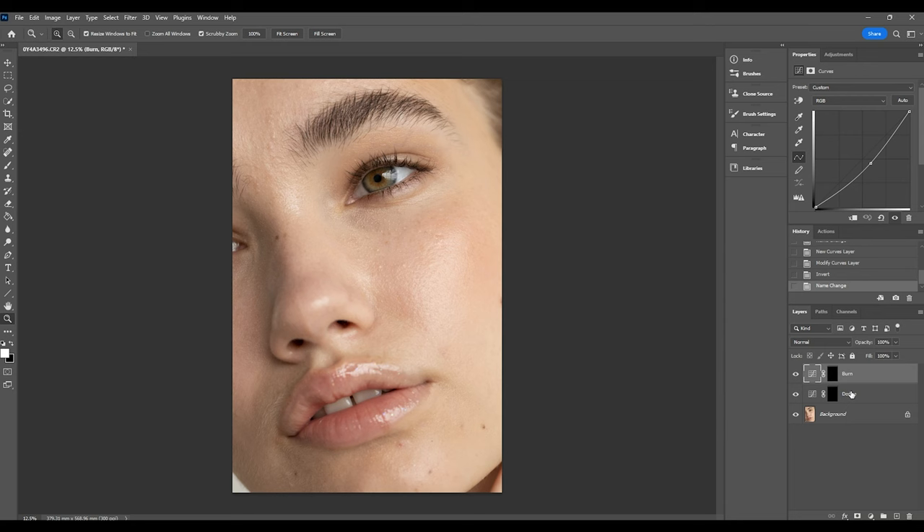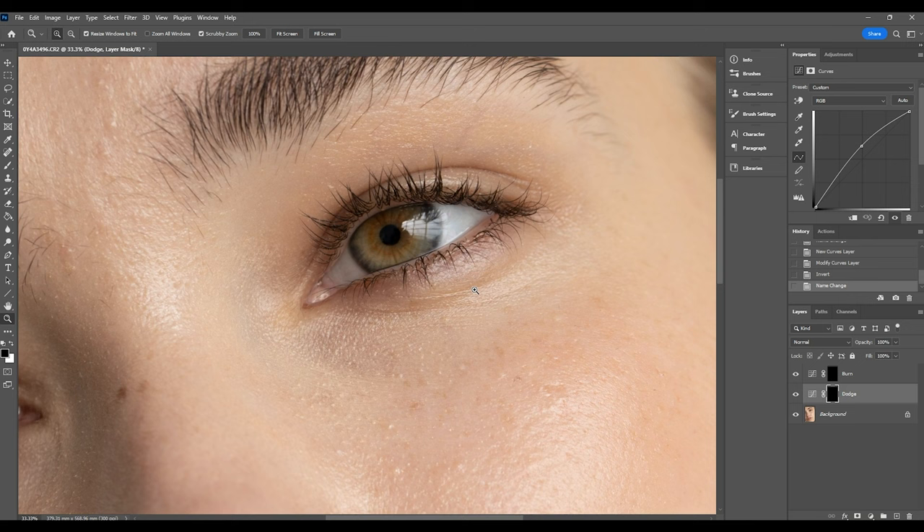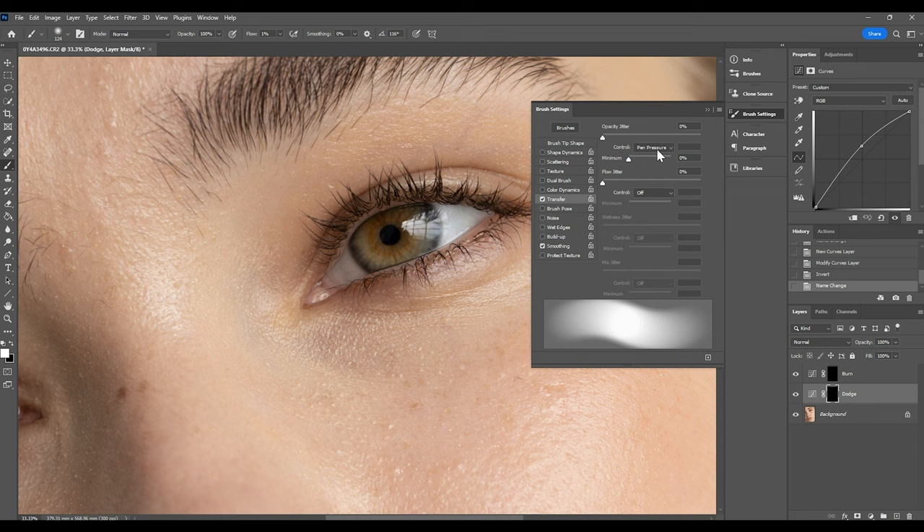To start, we want to brighten up the eye, so I'll begin on the dodge layer. I'll zoom in toward the eye and select the paintbrush tool, making sure it's quite soft and that the flow is at 1%. We want a very controlled amount of dodging applied to the image — this works especially well with a graphics tablet. If you're using a mouse, also lower the opacity so you can gradually build up brightness. Make sure white is the selected color since we're working with layer masks. Also confirm that 'Transfer' is ticked and pen pressure is selected under opacity jitter in the brush settings.